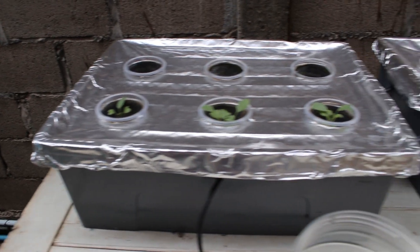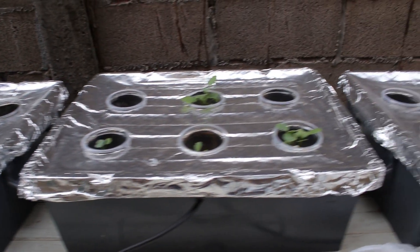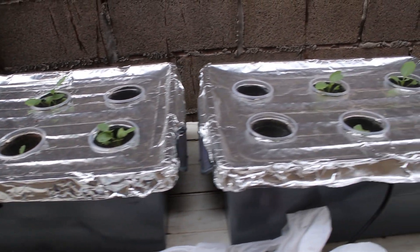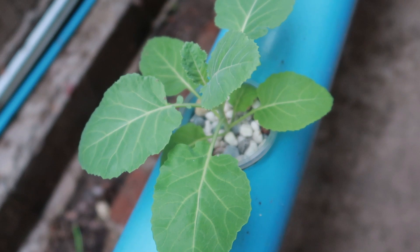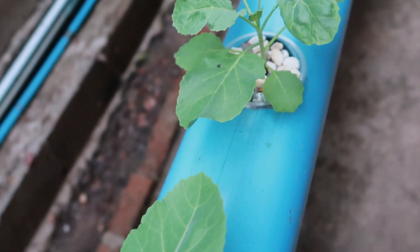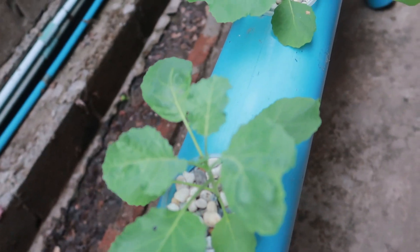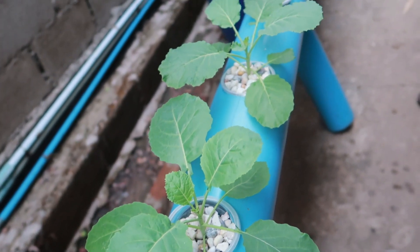I plan to replace the rockwool cube failures with new foam cubes and replace the nutrient water with full strength chicken aquaponics solution. I will create another update video as news is available. Be sure to subscribe so you can track our progress. Also, follow us on the other social media platforms and our website listed below.